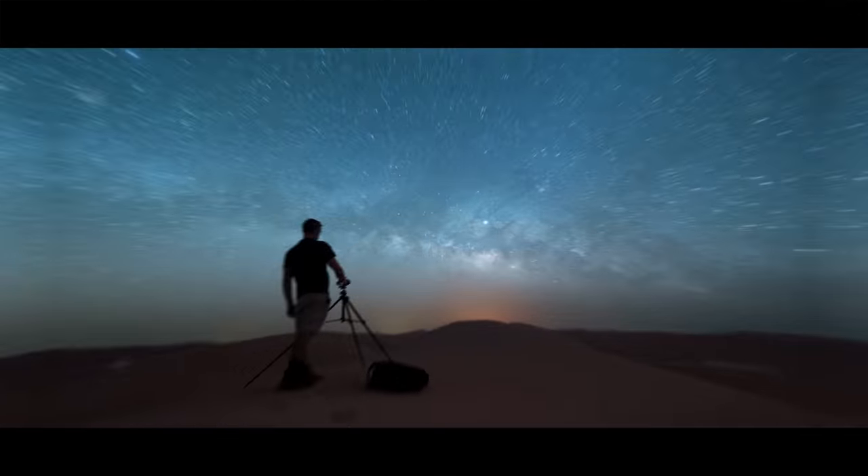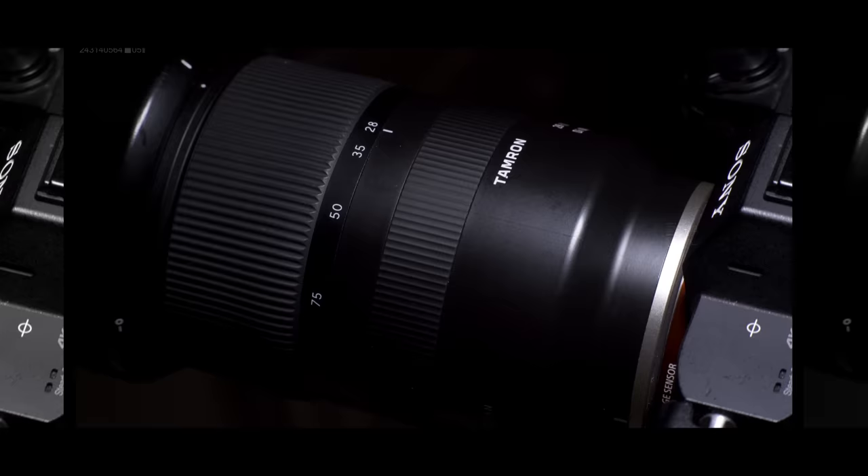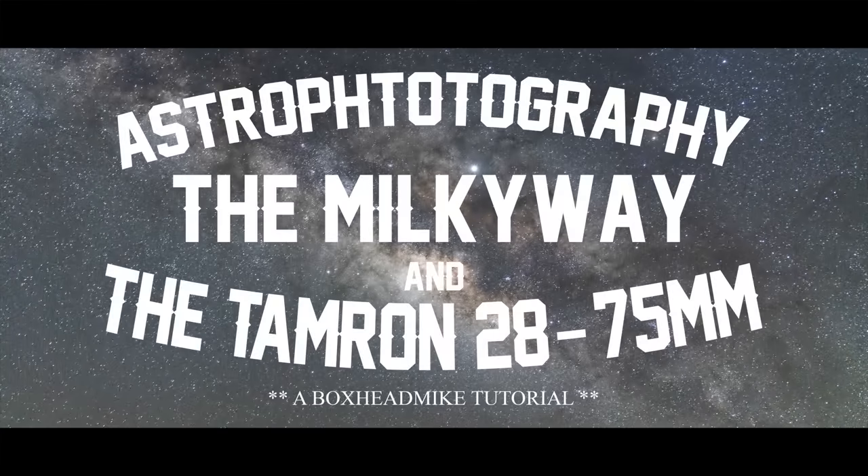Today I'm going to show you how I got on photographing the stars with the Sony a7 III and the 28-75mm from Tamron. The Tamron 28-75mm f2.8 has been selling like hotcakes, so I thought this would be a good one to do to see how it copes underneath the night sky.